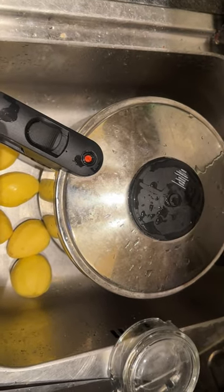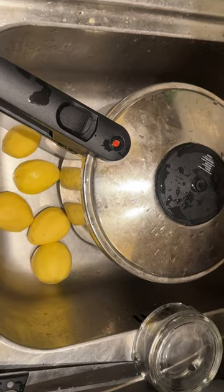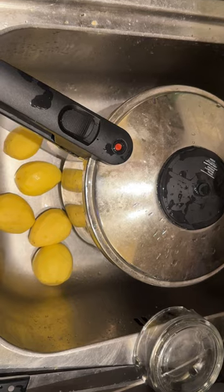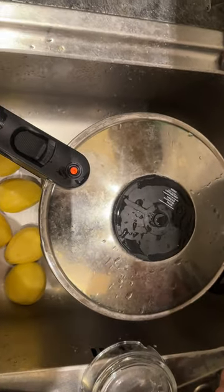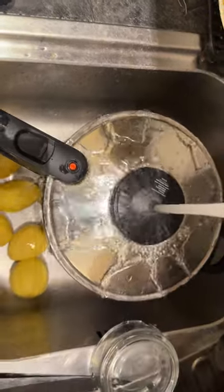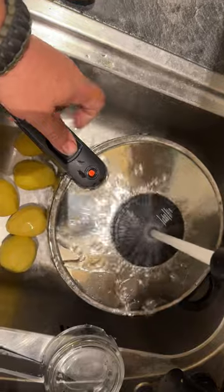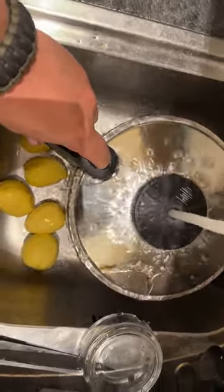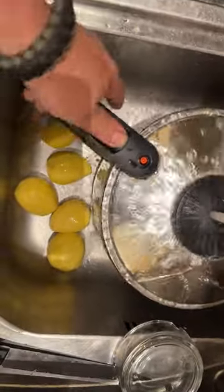We are using a pressure cooker. Very important: never open a pressure cooker under pressure, because it will explode in your face. What you need to do is simply put the cooker under cold water and then push this button until you hear the hissing sound, and basically then you can open it without any danger.